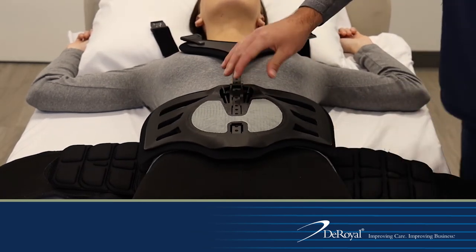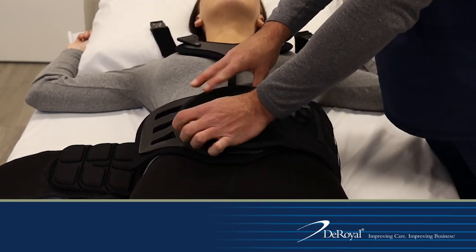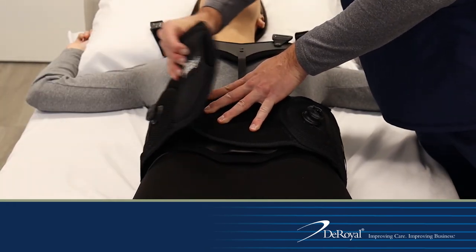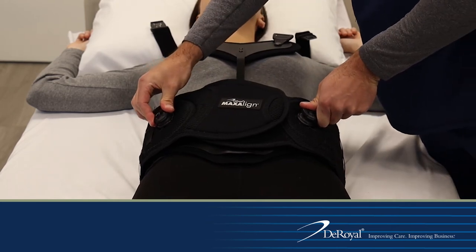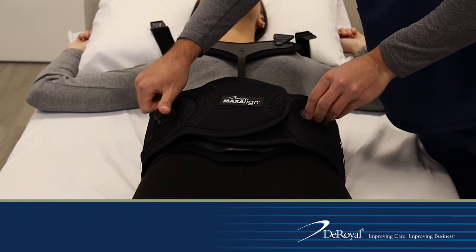Wrap the left belt arm around the patient and secure evenly to the hook section on the anterior panel. Close the belt by wrapping the right belt arm around the patient and securing evenly to the loop section of the left belt arm. Push the BOA dials in and provide compression by turning clockwise evenly.